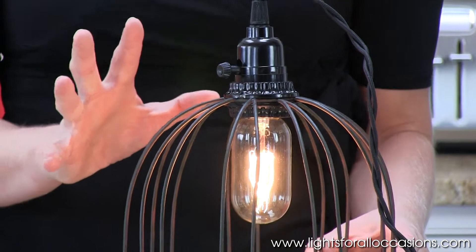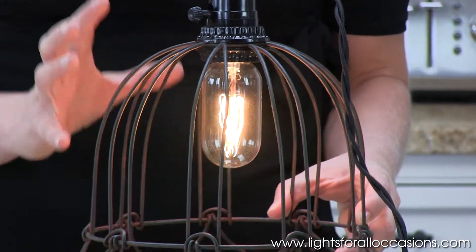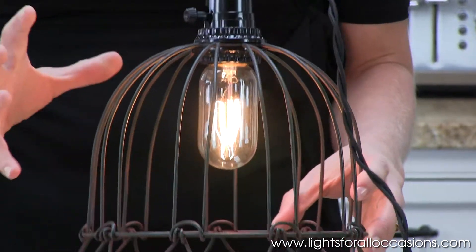When you're choosing a light bulb, you want to make sure it's to scale to your light fixture — not too big, not too small, but just right to fit inside. It really enhances the light fixture that you've chosen.